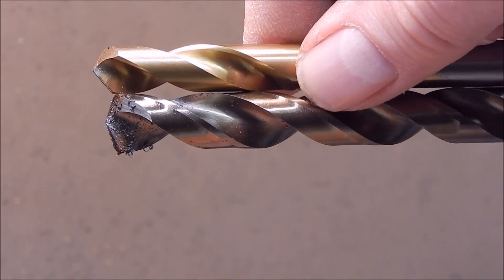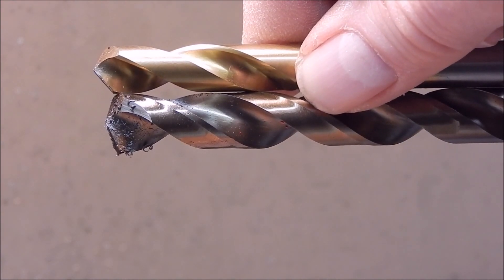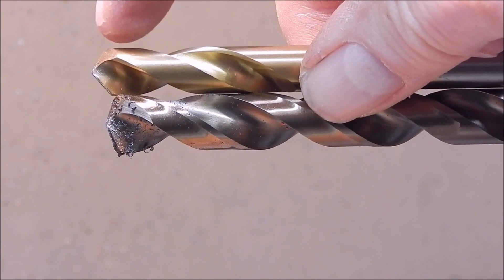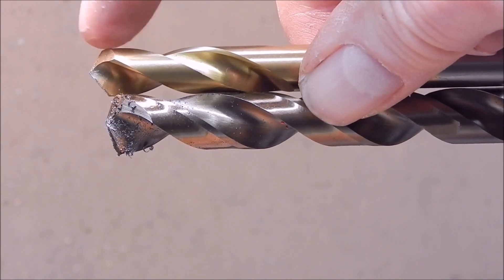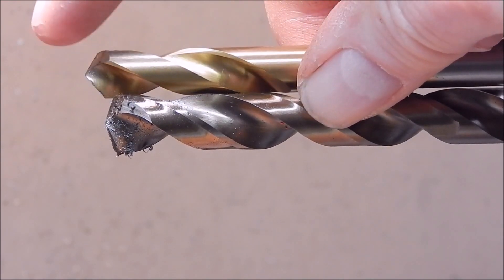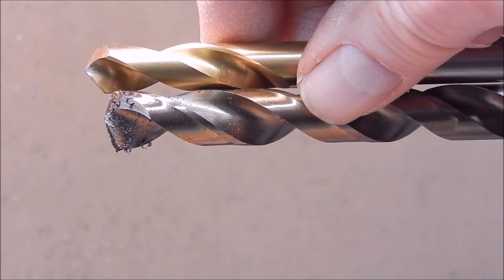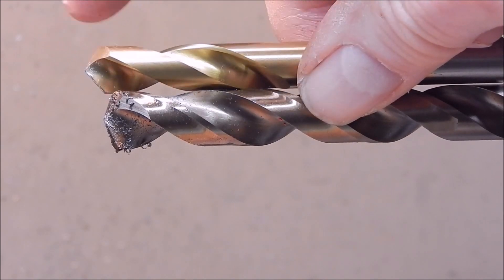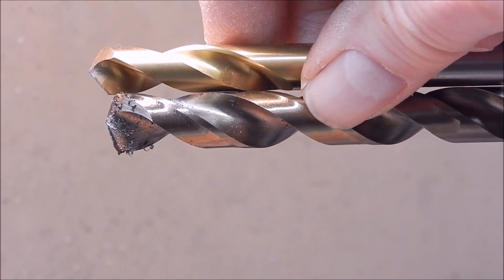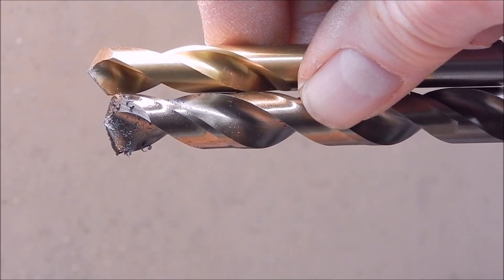A 120 degree spot drill is a lot closer to a 135 degree drill, so that will do the job. When you use these, also only go in with the spot drill to the edge of the flute - to that point there - the same as you do with a center drill, for exactly the same reason. So that the jobber drill will more closely match the profile of the taper. If you go in any deeper, you're going to put a sharp edge on the hole and once again it's going to risk chipping your jobber drill.